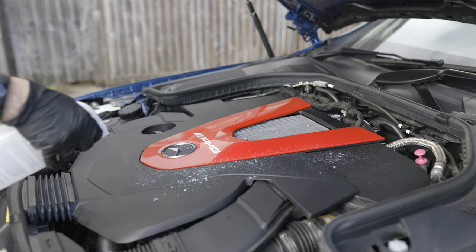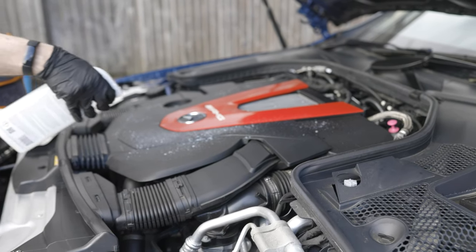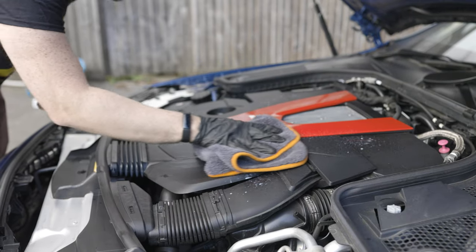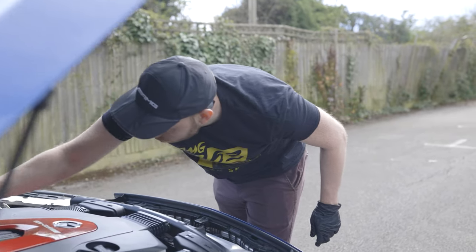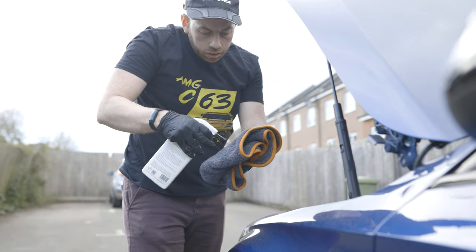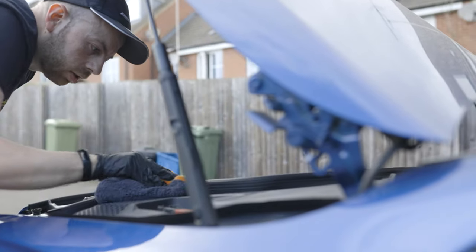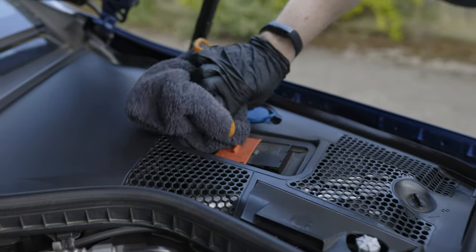Now take your rubber and vinyl care and spray a generous amount onto the main engine cover. Work the product in using a clean, dry microfiber cloth. This is the fun part where our engine bay is going to be completely transformed. Take the time you need to really bring out the deep black across the engine covers. Work your way around the engine bay focusing on one section at a time until you're pleased with the finish.